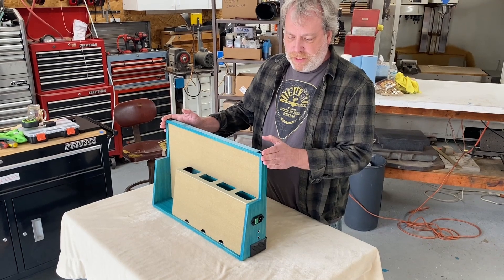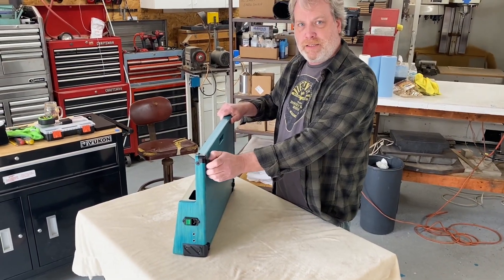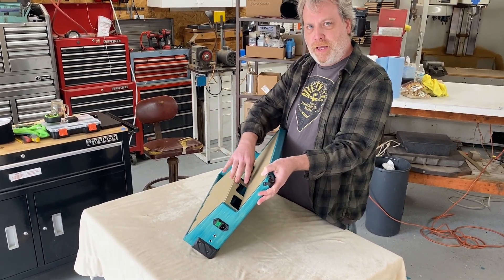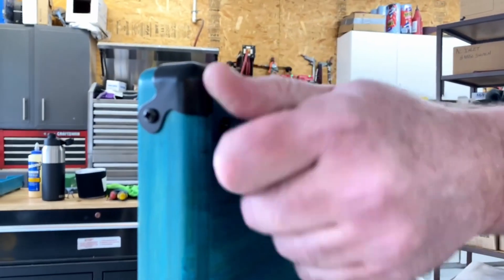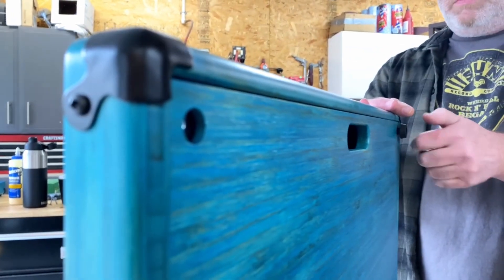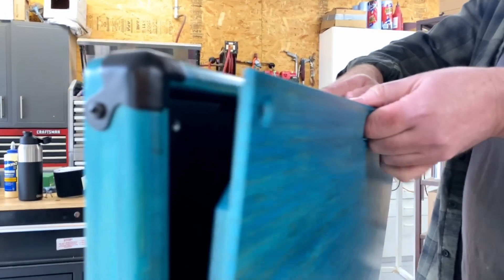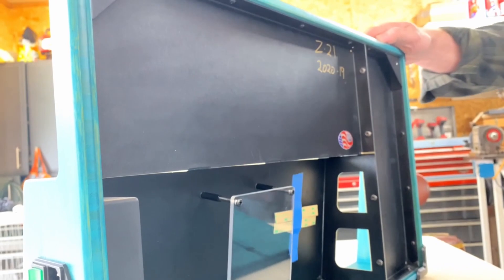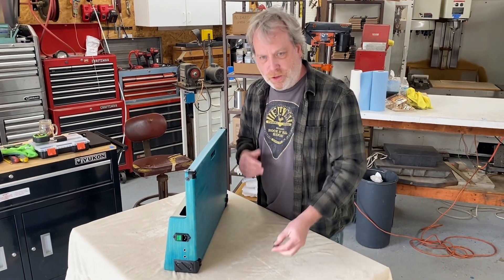We're going to show you how you access underneath the shelf area where you mount the power supply and run all your cables. We call it EQ access — easy quick access. With just your fingers, no tools required, you can get into the bottom of your board super quick. It'll also stand on its back edge. As a gigging musician, I had so many times when I had a bad cable and needed to get in there and troubleshoot quickly.